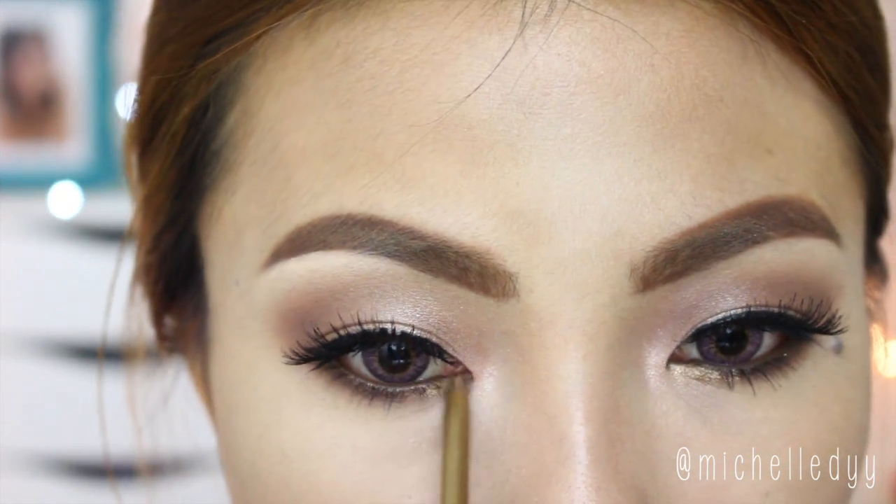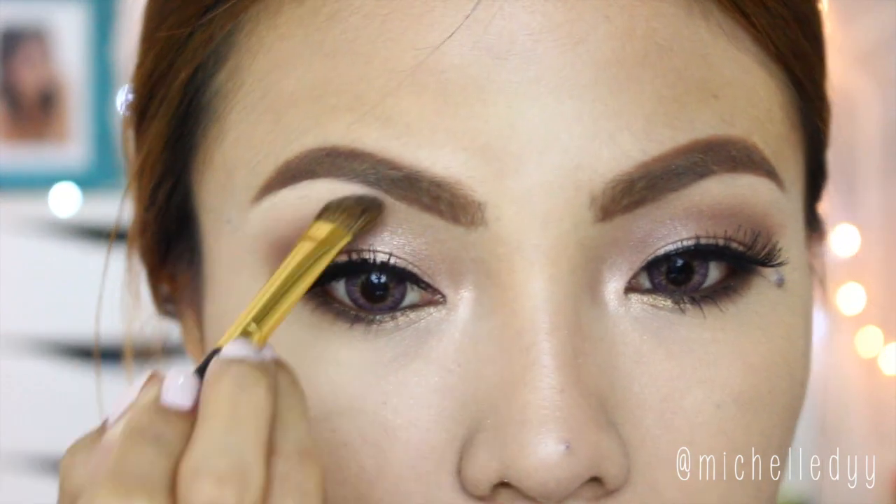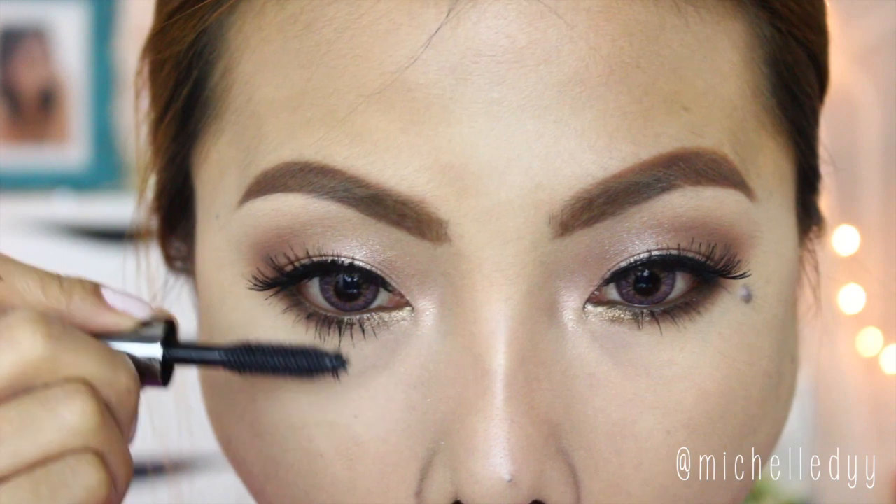Apply anything gold on the inner lash line as well. Now just highlight your brow bone using a matte vanilla shade, and apply mascara as the final step.